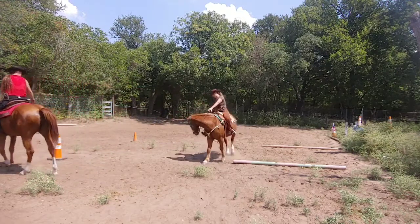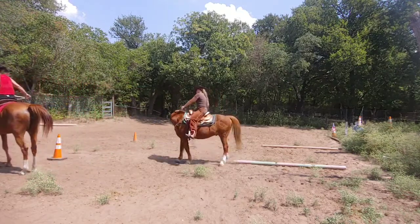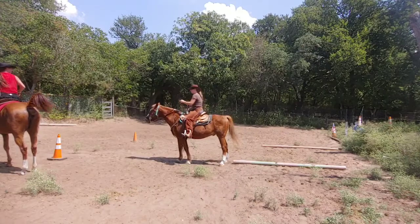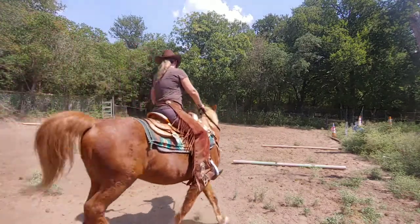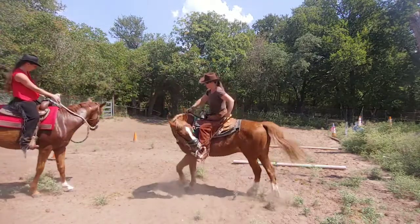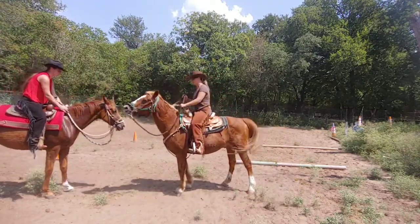You circle and — she decided to poop. We're going to do a one-rein stop, so ready and twist in and, whoa, until they give your head and release.